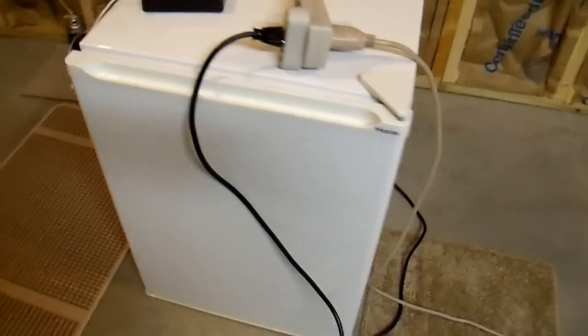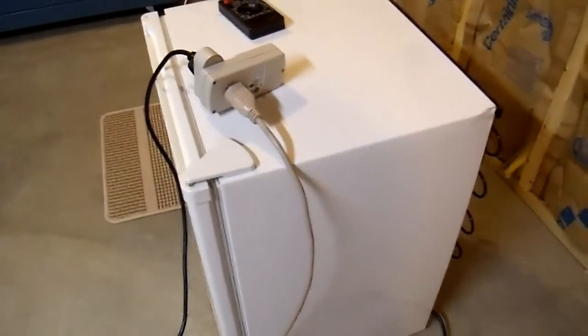After just a few minutes of work, this refrigerator uses 20% less energy with pretty much no negative effect, except maybe an extra inch of depth. Now some of you might be thinking: isn't it dangerous to use expanding foam on an electrical appliance? It says right on the can that it's extremely flammable. Using it on electrical appliances probably isn't the best idea, and I'm not going to argue with that directly.